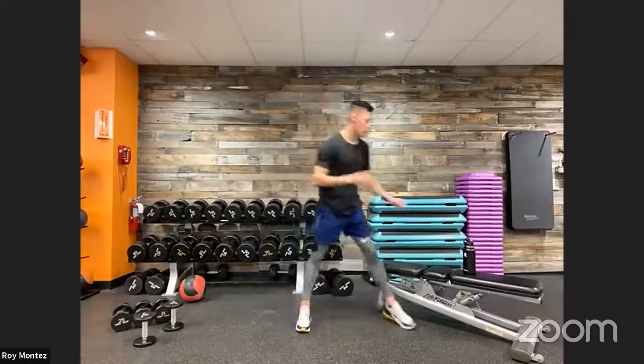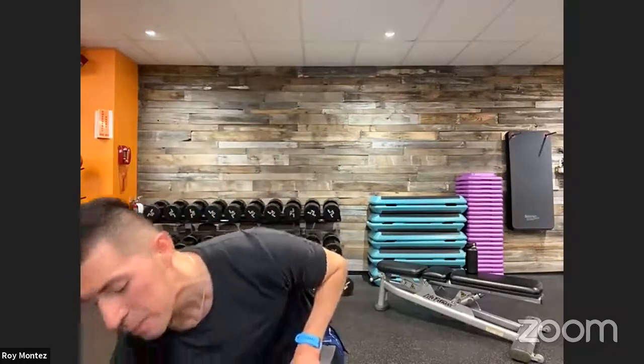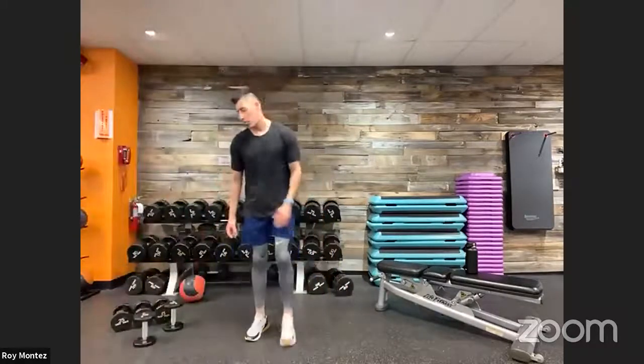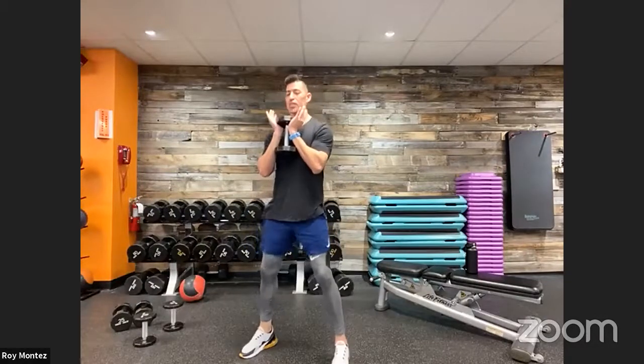Let's grab some water real quick and we'll jump into the workout. Just to recap: exercise number one is the goblet squat with a pause, number two is the front raise and lateral raise, number three is the forward lunge with a twist, and number four is 10 mountain climbers and 2 push-ups as the rep count. Grab your weight of choice — single or double — and we're going in.